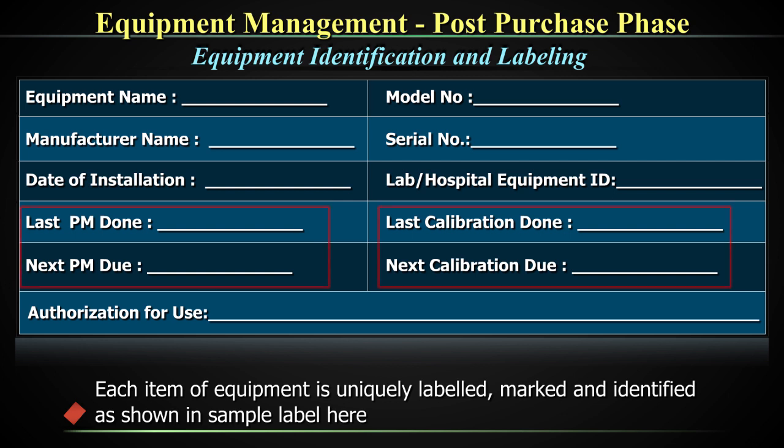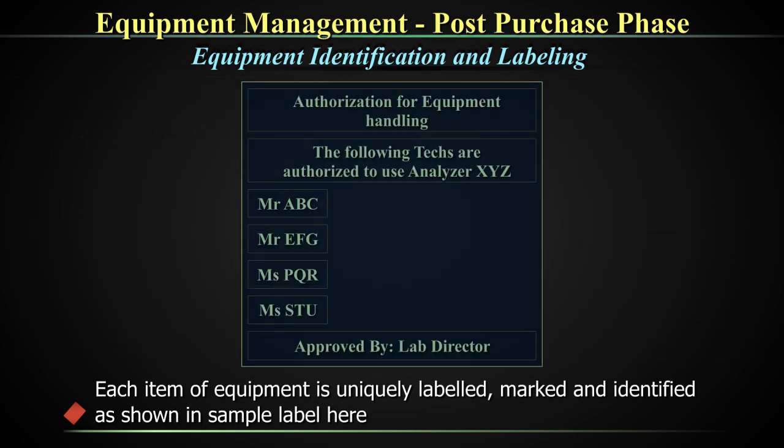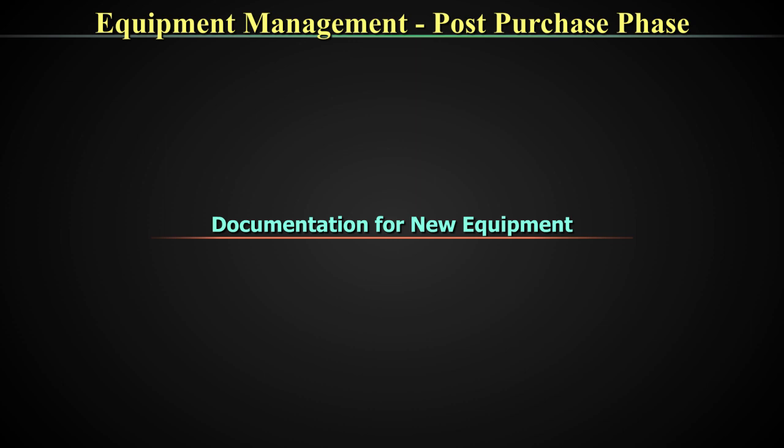This is why you need to write down the model number and serial number on the label on the front of the equipment. Marking the preventive maintenance and calibration status is also an important aspect that will alert you to upcoming schedules. This may be put as a separate label as it needs to be changed frequently. Another piece of information to be displayed on all equipment is your authorization for use. Before we move on to the next concept in equipment management, we need to talk about the documentation for new equipment.